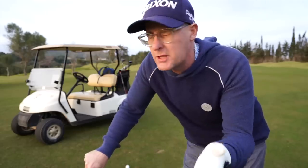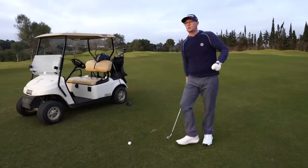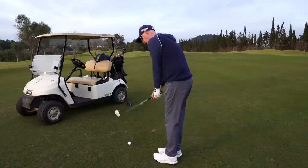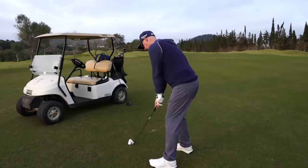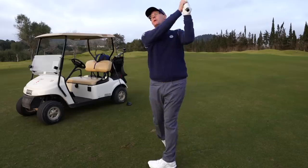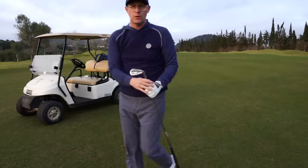When it comes to constructing your bag, it's always hard to know exactly what should go in there. If you want to find out what the best driver is of 2023, I've got a video that might help you understand which one might suit your golf game.